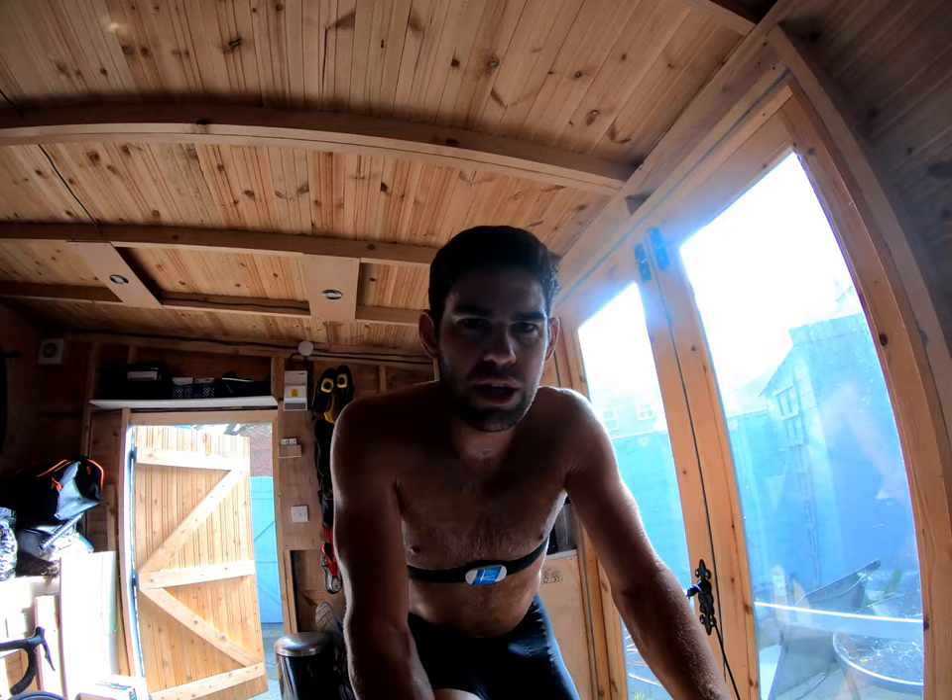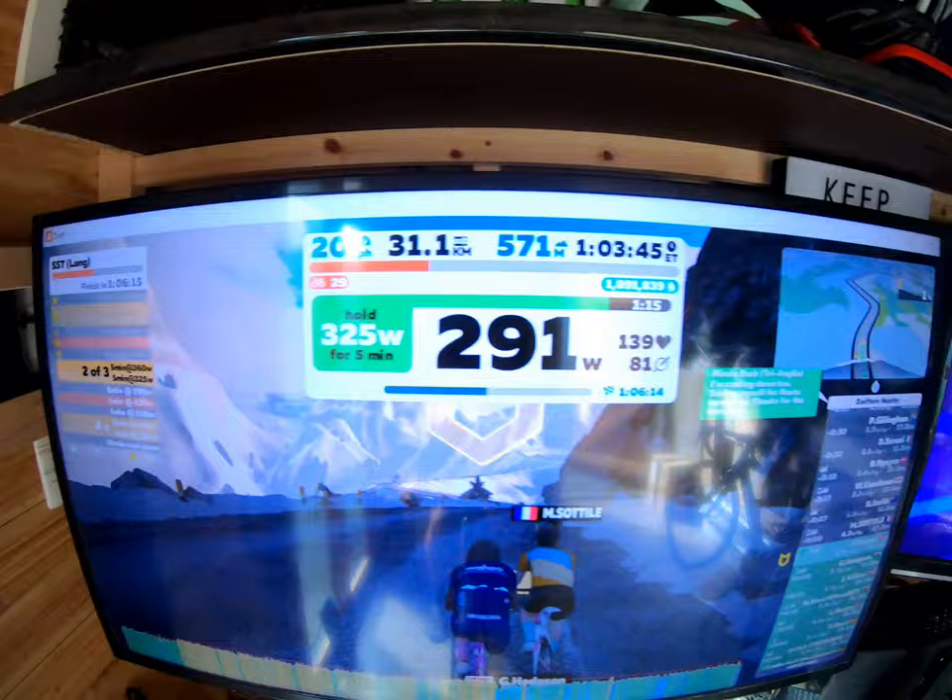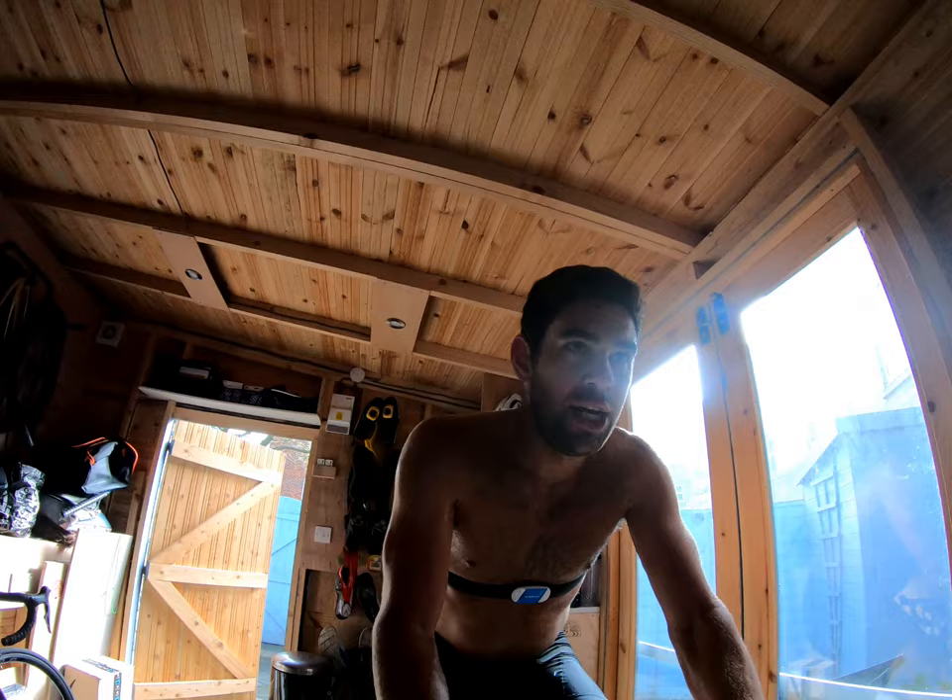This is real grim. Definitely feeling it. As you can see on the second set, struggling. Good group ride though — about 20 of us. I think two stopped after an hour. I'll be really happy when this is over. Definitely can feel I'm down on power to what I was for New Zealand.